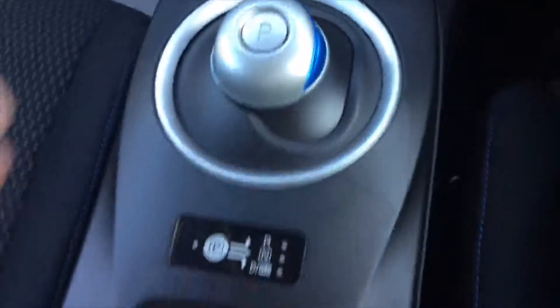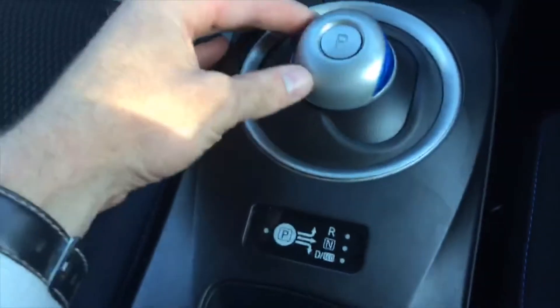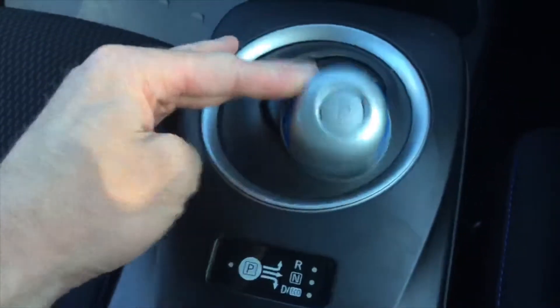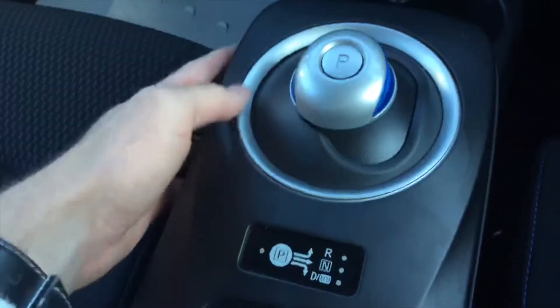As this is an automatic, you've got up into reverse, across into neutral, over and down into drive, and down again puts it into eco mode. Then just tap the P and that's park.